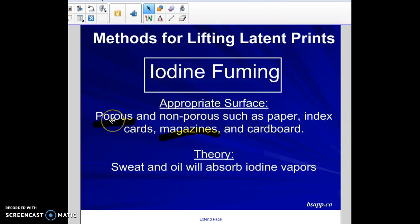As mentioned, iodine fuming works better for porous surfaces. The theory is that the sweat and oils left behind when your fingers touch the surface will absorb the iodine vapors. It works really well if you have notes left at crime scenes, bills, or anything like that — it works very well on paper.